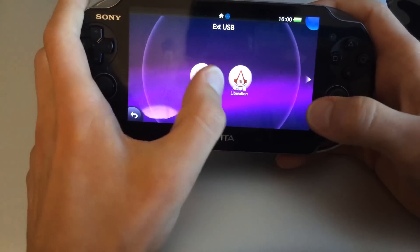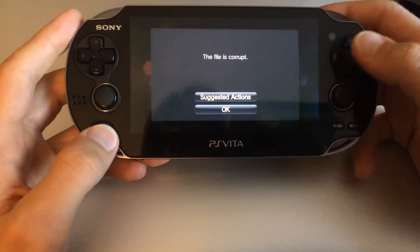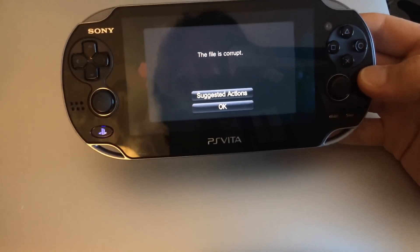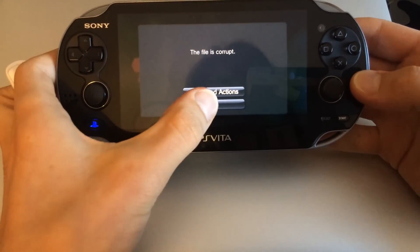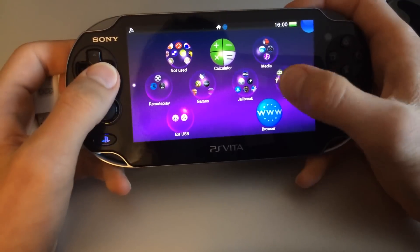As you can see, I have installed Assassin's Creed 3 on a USB thumb drive. The drive is not connected right now and the console is saying that the file is corrupt, which of course is not true — it is just missing.